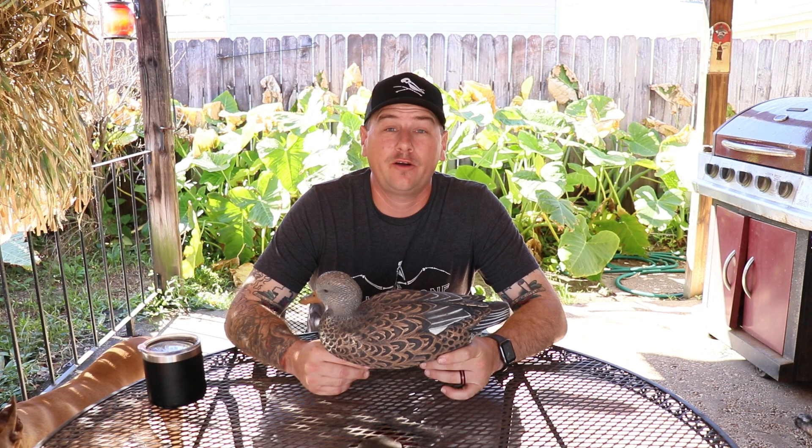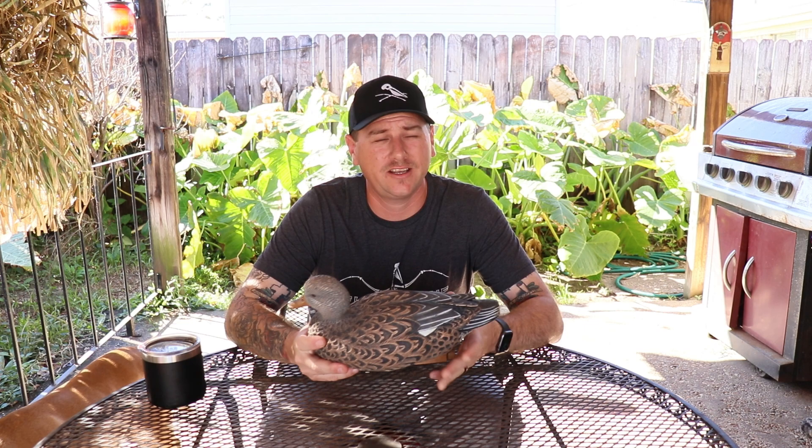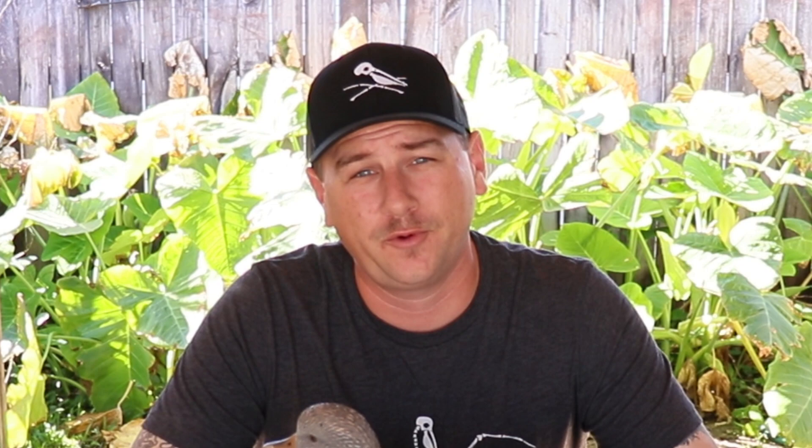I'm sure we've all been there. It's finally duck season, you head out with your buddies, get all set up, decoys are spread out nice, you've got a nice blind all dressed up, you've been waiting for it all year. You look at your watch and realize it's shooting light, announce that to your buddies, and then one of your pals jumps up, yells duck, and unloads a couple rounds into one of your plastic decoys, which had no chance of flying away to begin with.